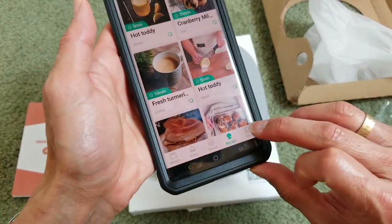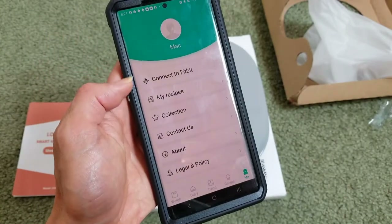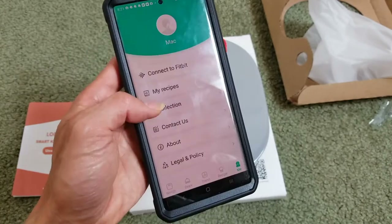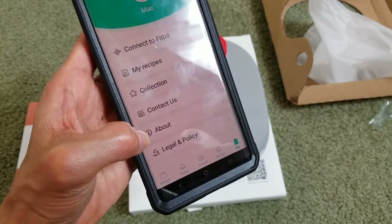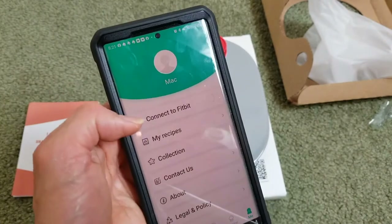You can click on the Me tab where you can connect to your Fitbit, access your recipe collection, contact us, view the About section, and find legal and policy info. My nickname here is Mac.